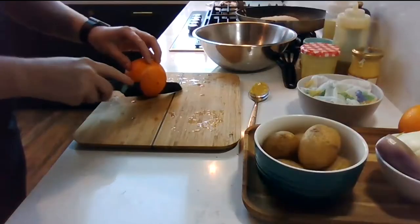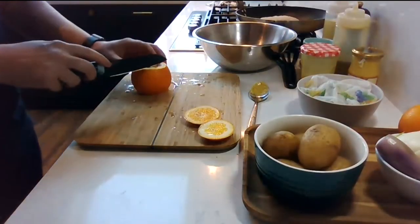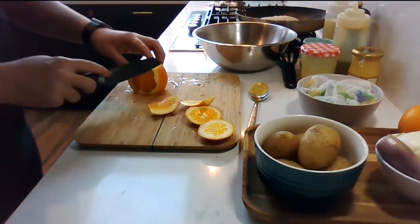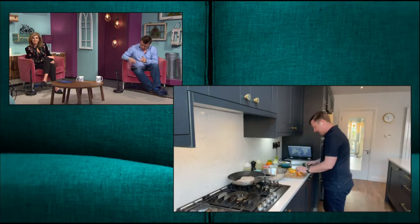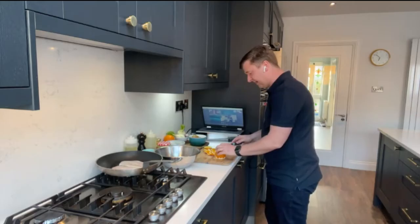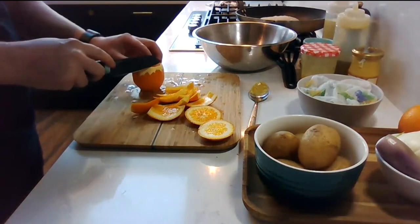That can stay in the fridge for whenever you need a vinaigrette - it's handy just to have in the fridge whenever you're eating a salad over the summer. All it is is a little bit of mustard for a little bit of background heat, and then I've got some nice extra virgin olive oil that's going to give a nice peppery note to the salad.